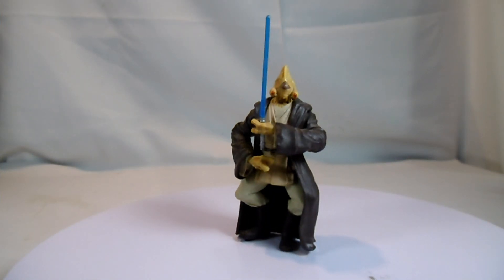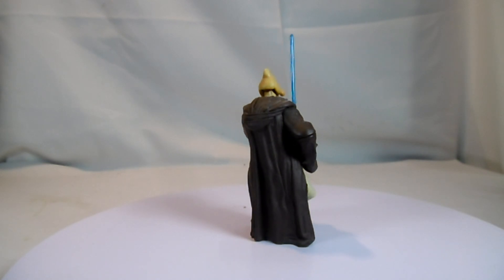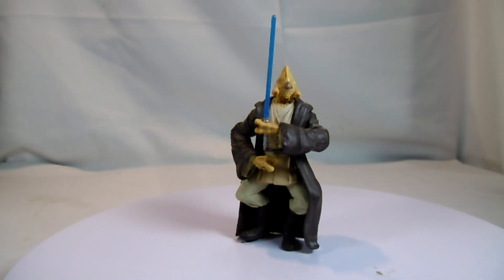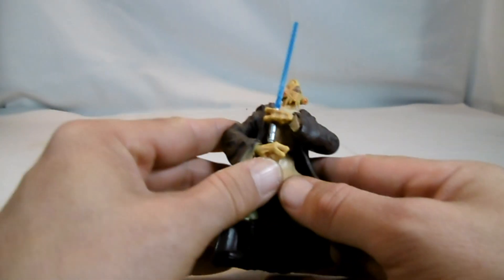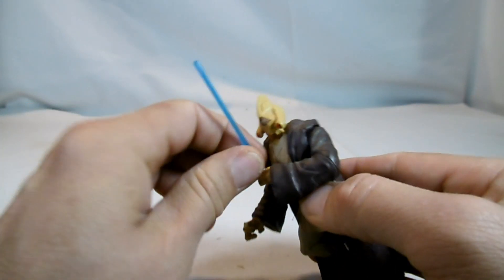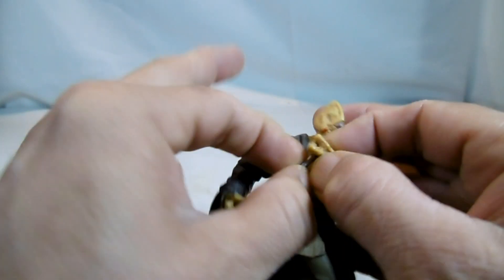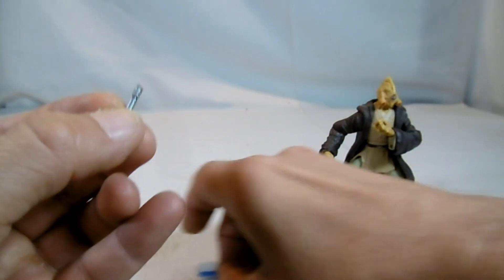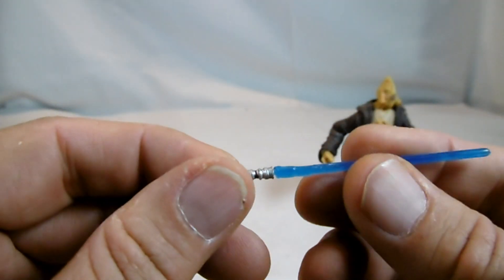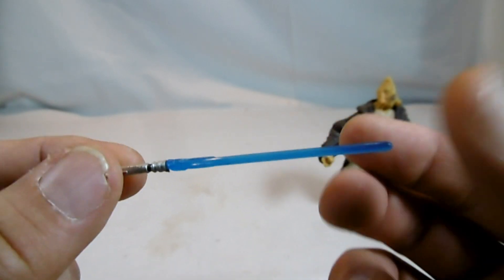Die nächste neue Figur ist Bulbo Jill, läuft unter dem Titel Geonosian Arena. Man sieht ihn aber eher im Senatsgebäude oder im Jedi-Tempel herumlaufen. Das ist die erste Version von ihm, später gab es noch eine weitere. Dafür, dass er unter Geonosian Arena läuft, hat er sein Lichtschwert hier mitbekommen, welches aus zwei Teilen besteht: einmal dem Lichtschwertgriff, und die Klinge kann man abnehmen. Es ist wahrscheinlich nicht die richtige Klinge – normalerweise hat er ein blaues Lichtschwert.